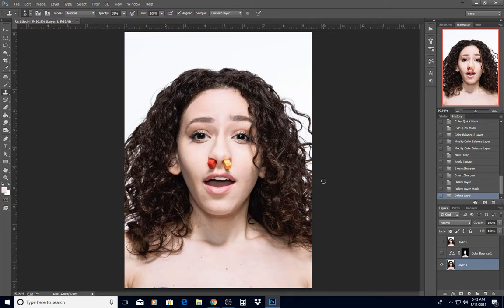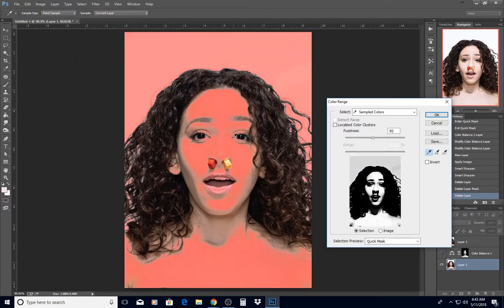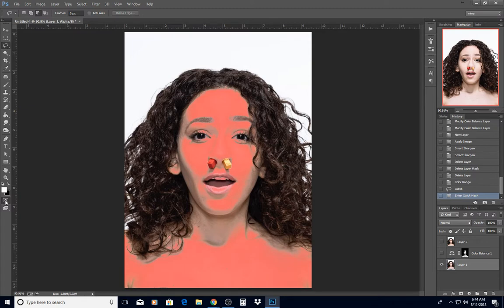So you asked how I did this. I did a Select Color Range, clicked on her forehead to get the brightest parts of her skin, which also selected the background. I changed the fuzziness to around 90, then went into my lasso selection tool, chose subtract, and subtracted out that background.